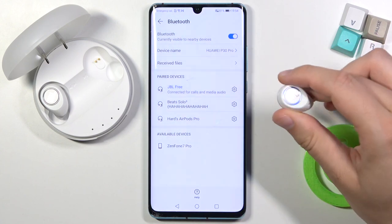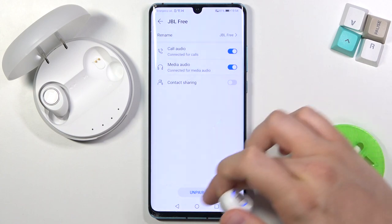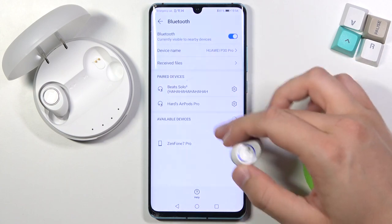When I tap here I'm able to connect, but right now I'm going to unpair them — and as you can see, right now they are not on the list.